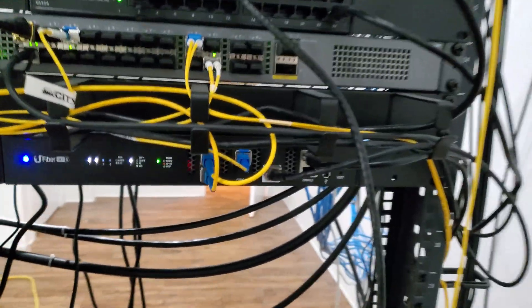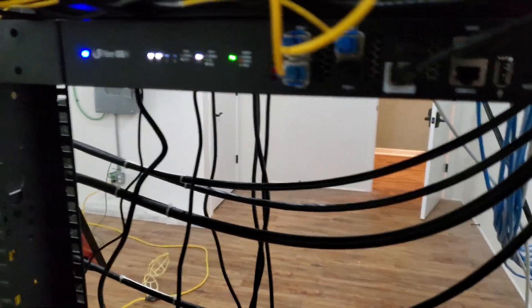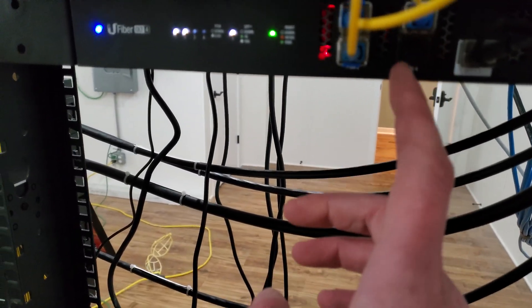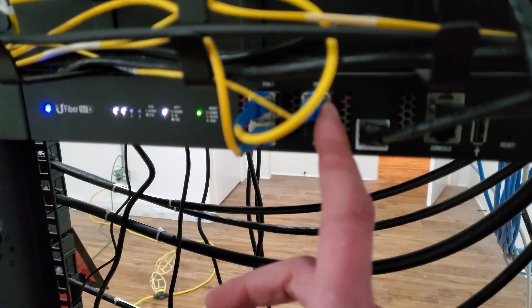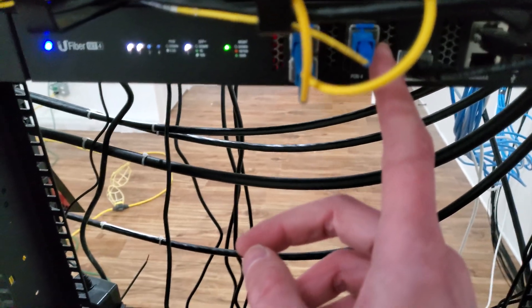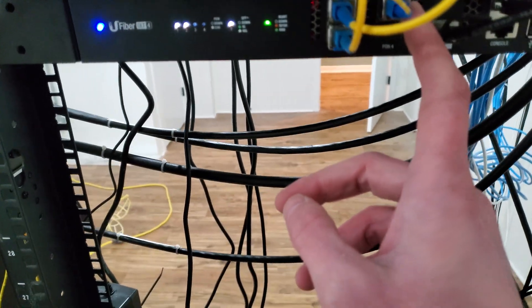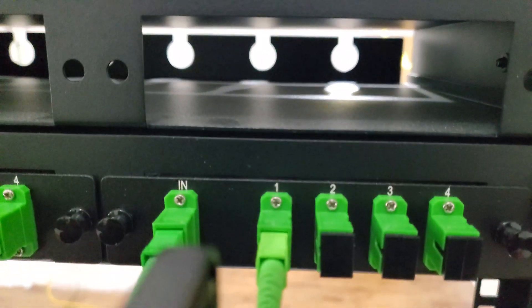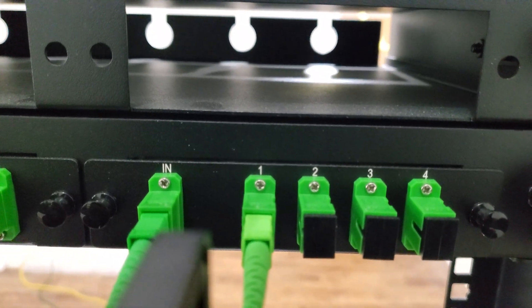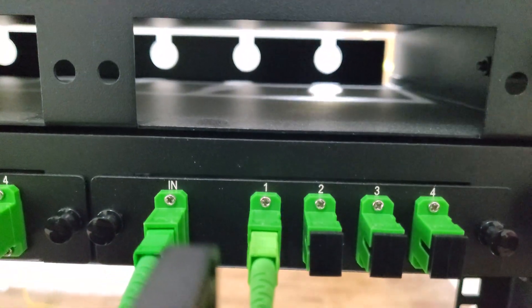I did have to go ahead and add a splitter because of the way the town got wired — it's basically the only way. Added a new optic onto the jeep-on system, and that powers a four-way splitter. It narrows my signal a little bit, but I only have four ports here, so this basically instantly opens me up to 12.